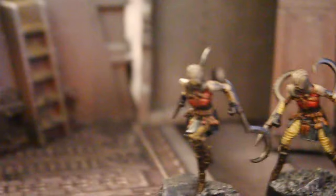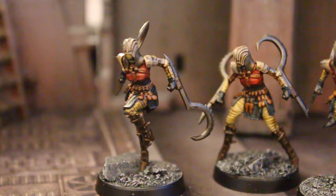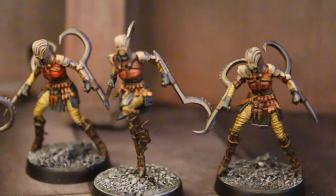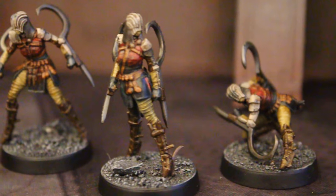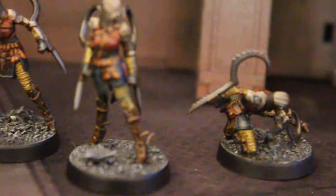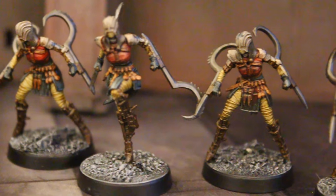And so here are the Death Cult Assassins — same deal, these are 3D prints. What prompted me to go out and find these was that they were simply not available on the Games Workshop site, and the secondary market is not very kind right now. But I love these.